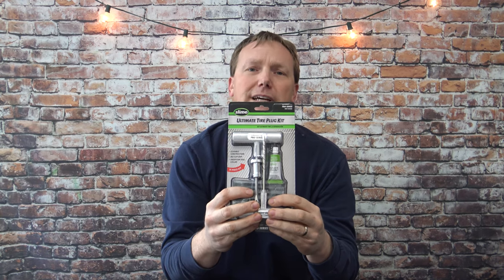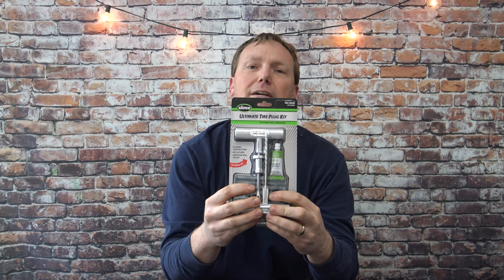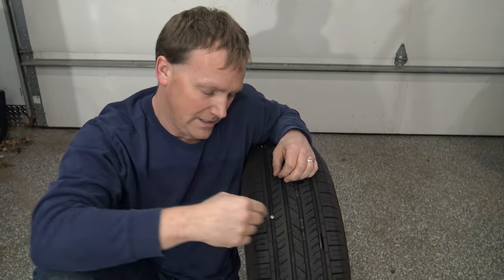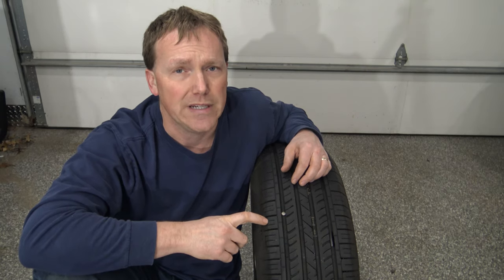This kit is going to save first-time tire pluggers some headaches. The first thing you want to do is find the location of whatever is stuck in your tire — nail, screw, whatever. Make sure it's not on the outer or inner edge; you want it at least a half inch in from the edge of the tire. If it's too close to the edge you need to replace the tire — it's not going to be a good repair.